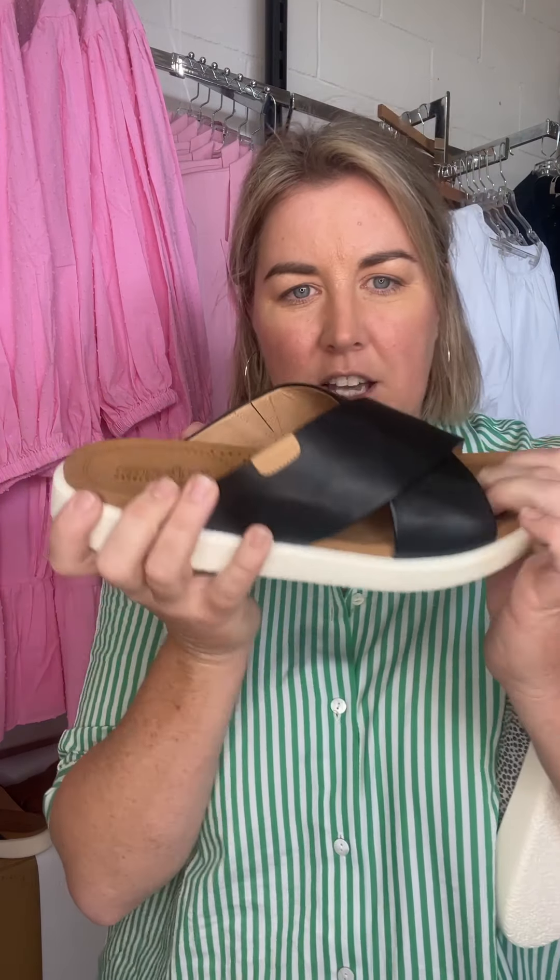It's a durable comfort footbed and it's about the flex. We've all been wearing it, testing it, trialling it in videos, and it is pretty incredible. I've had some great ladies have some success the last few Saturdays that I've been on the floor.